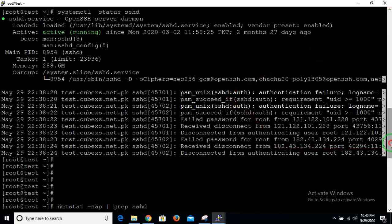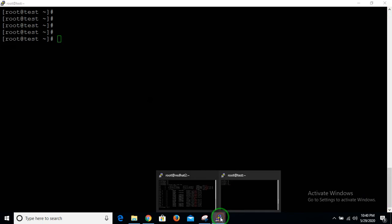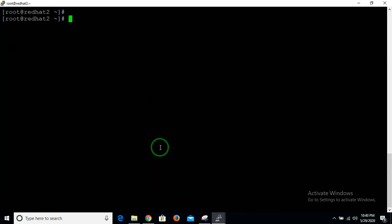For SSH, you only need to know three things: first, that the SSH service is running on your remote location; second, what the IP address of your remote location is; and third, which port your remote server is listening on for SSH connections.